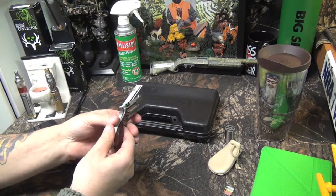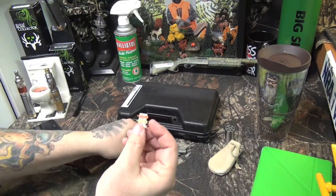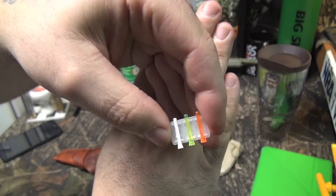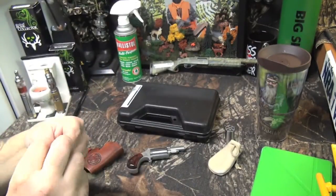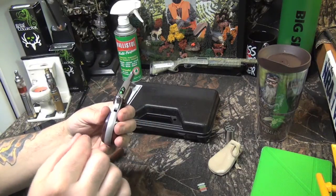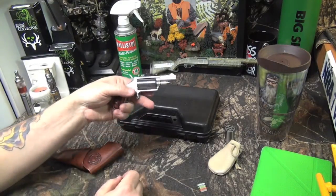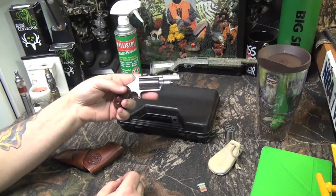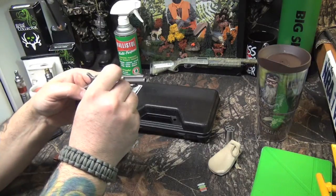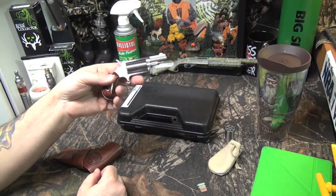This fiber optic sight kit was $9.95 at Cabela's and it came with four pins — orange, yellow, white, and clear. To change them out, you rotate the pin to six o'clock, slide it out, put the new one in, then rotate it back to twelve. All in all, I'm pretty impressed. It seems like a ridiculous little pistol, but it's a great little pocket pistol — very accurate for its size.